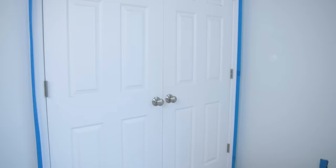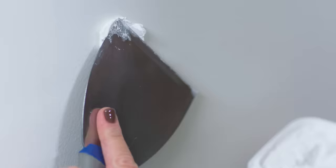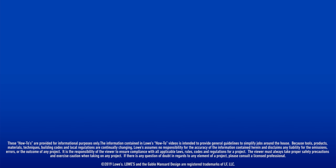And now, friends, you're ready to paint. We prepared this room and we did it right. We took our time and protected all of our surfaces, and then we prepared our walls — we cleaned, we patched holes, we sanded. This room is now ready for the perfect paint job. Remember, do it right. Start with Lowe's. Want to learn more? Be sure to check out the Lowe's YouTube channel for great step-by-step how-to videos, and Lowe's.com/how-to for all kinds of projects.